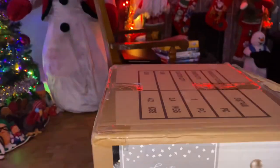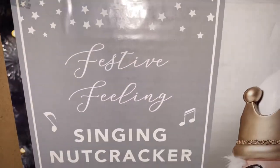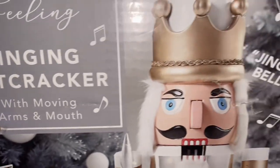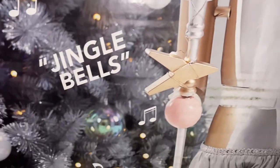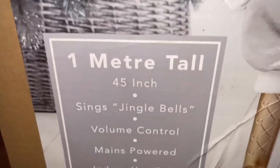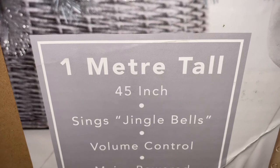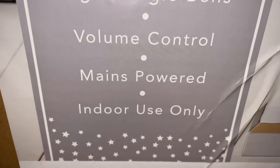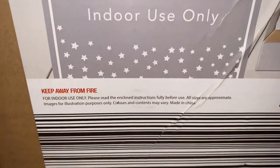So let's have a look at the box — it's pretty much this picture on a brown box which says 'Festive Feeling Singing Nutcracker with Moving Arms and Mouth.' There's the picture of him, it sings Jingle Bells, and it says one meter tall, 45 inches, volume control, mains powered, and indoor use only.